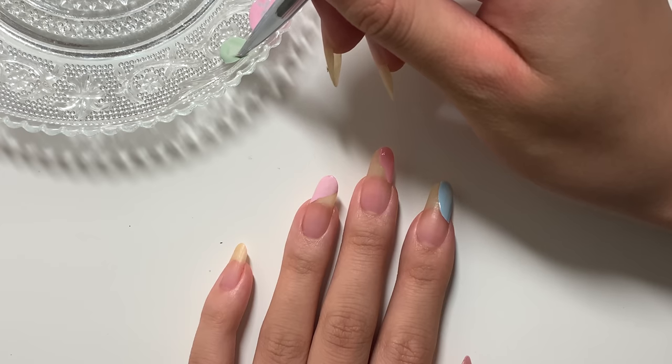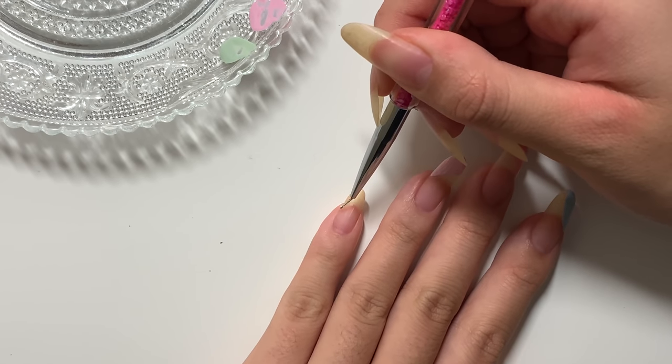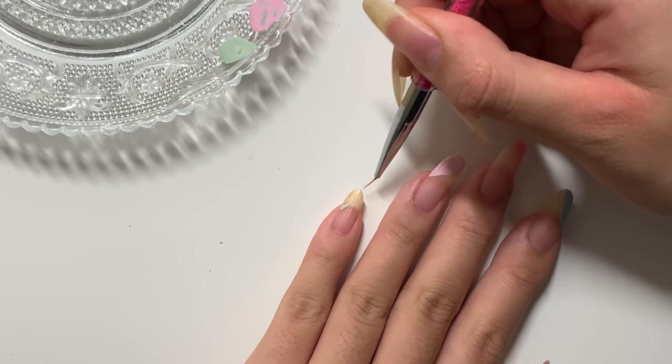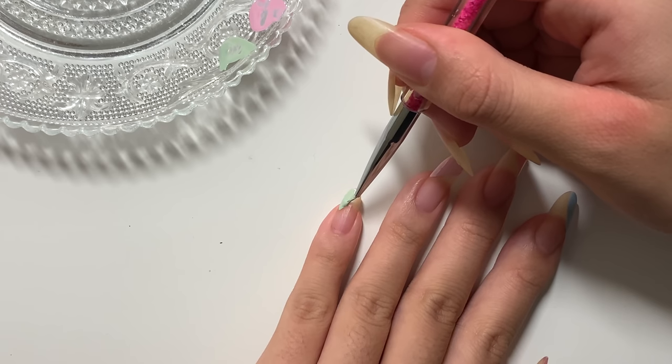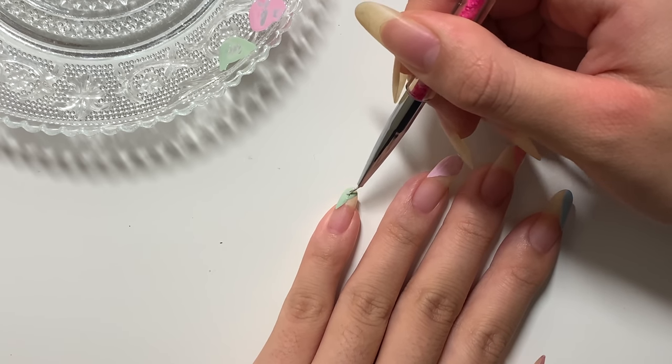I really like sage green — I think it's the perfect color for spring, so I'm incorporating it in my wardrobe and my nails. Again, I'm using the nail art brush just to create smoother strokes and cleaner lines, but like I said, you don't have to do this.